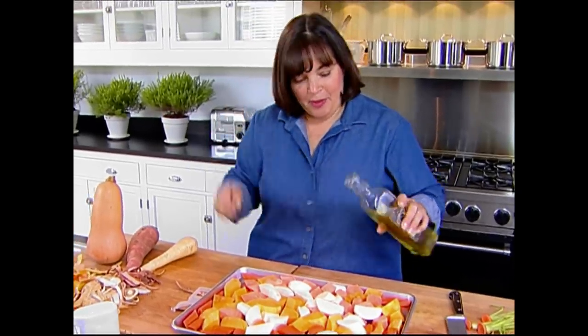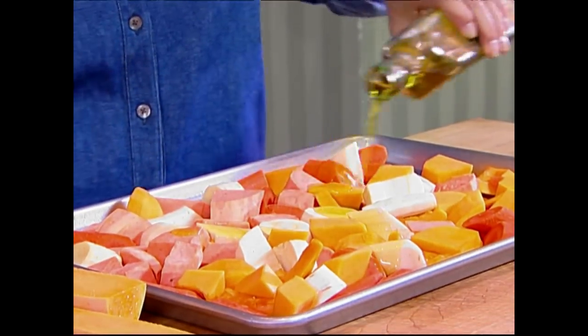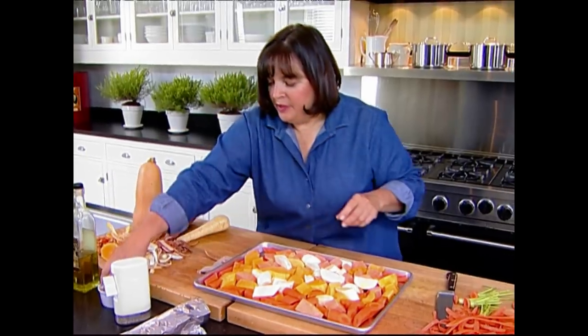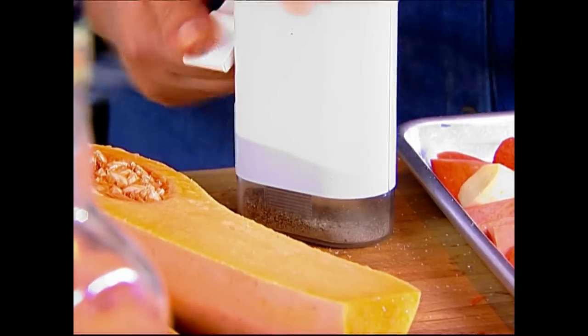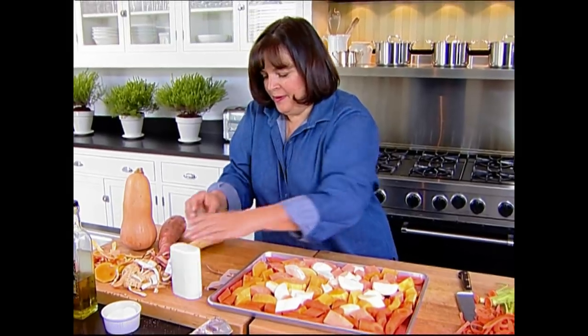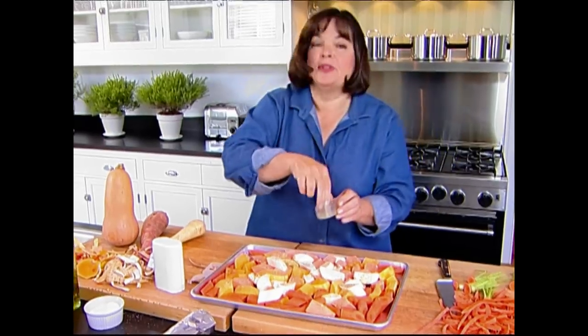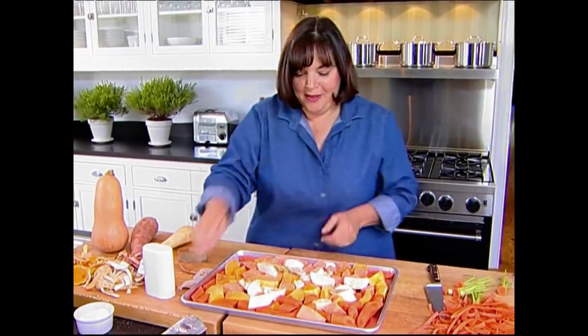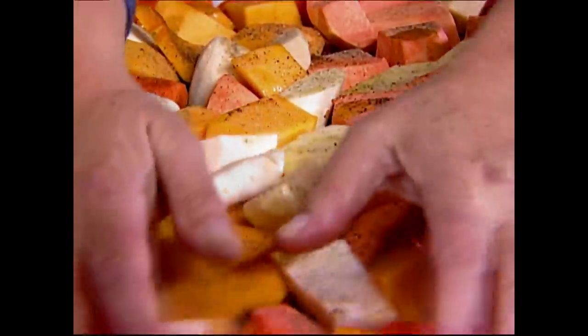Now what I'm going to do is get them ready for TR to roast in the oven by pouring olive oil. Lots of salt — remember vegetables really use up the salt so you want to make sure it's well seasoned. And freshly ground pepper right on top. It's a really simple dish because there are so many different kinds of vegetables and it's also really flavorful. And then I'm just going to toss them together with my hands.